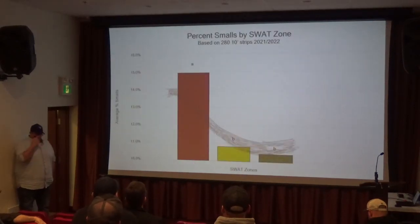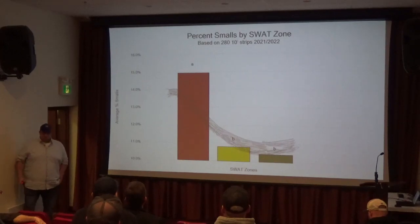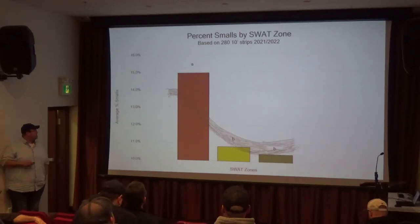Basically what we did see, especially in the first two years of the project, is the amount of smalls is always higher in those low productivity zones, and it's statistically notably a higher number of smalls.